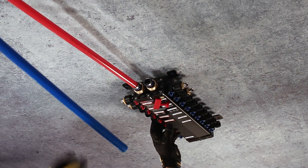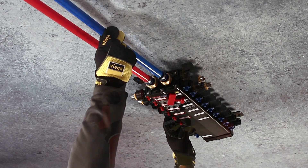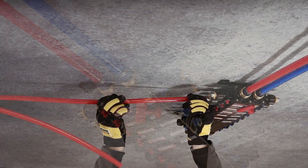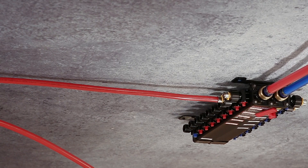Connect the supply lines to the MANA Block. Connect the distribution lines as typical for a standard MANA Block mount.